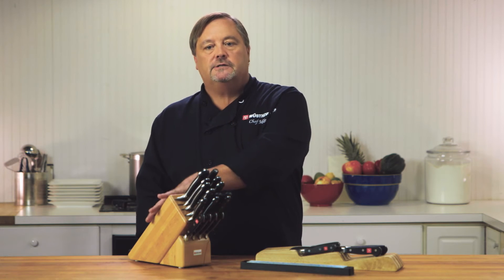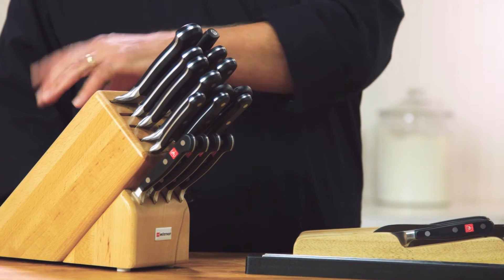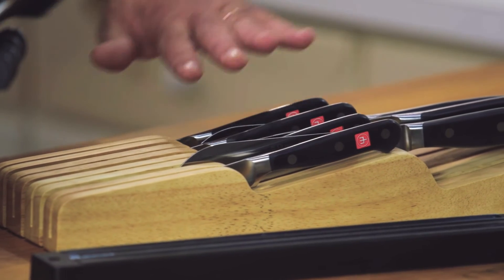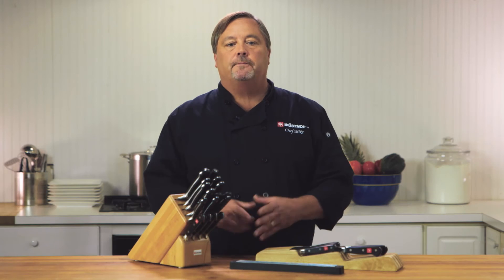One option is the block. The block looks nice — you can put it right on your countertop, your knives are right at hand and easy to access. You'll have a lot of flexibility because knife blocks come in several sizes. Next, there's a drawer tray. If you don't have a lot of counter space, you can lay the knives in the tray — it separates and keeps the blades from banging into each other.